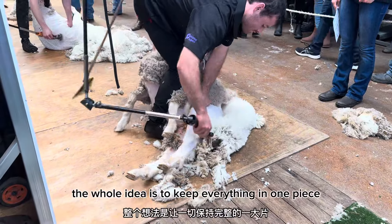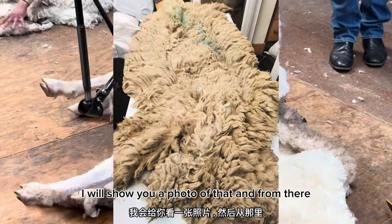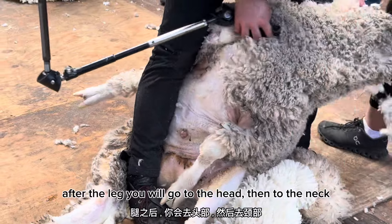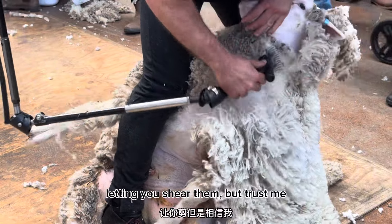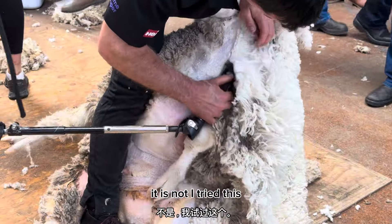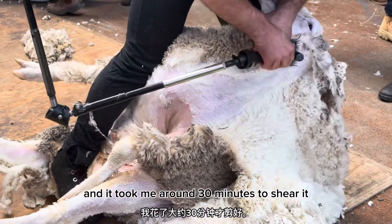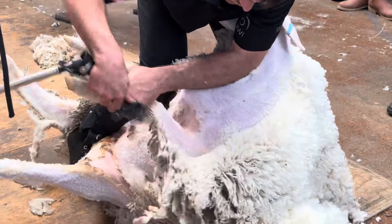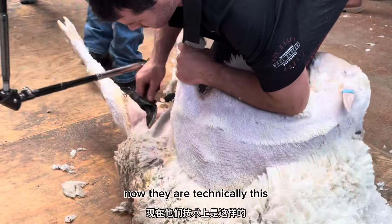The whole idea is to keep everything in one big piece of fleece — I will show you a photo of that. After the legs, they go to the head and then the neck. Now it may look like the sheep is sitting there quietly letting you shear them, but trust me it is not. I tried this and it took me around 30 minutes to shear a merino sheep, while a professional can do it within two or three minutes.